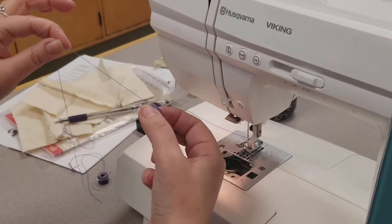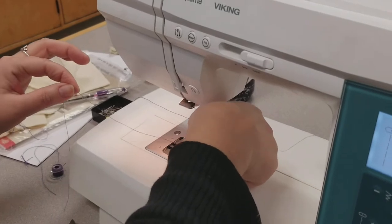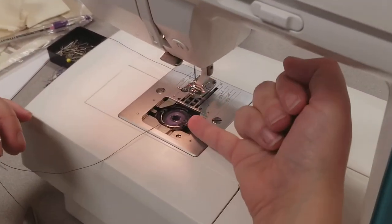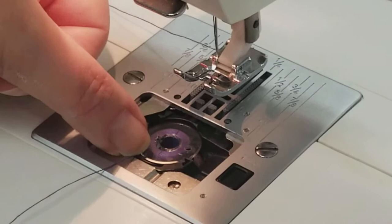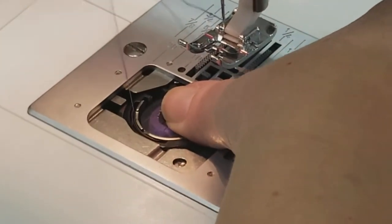Make sure that if you pull the thread, it's moving counterclockwise. You're going to place it in the area where that holds the bobbin — kind of like the bobbin case — it's inside the machine. There's a little divot down here at six o'clock, if you were to think of this as a clock. You put the thread in through that divot and move it to the left.